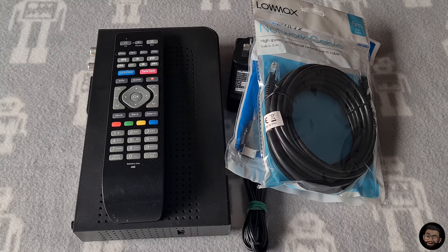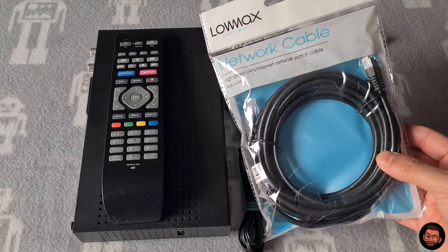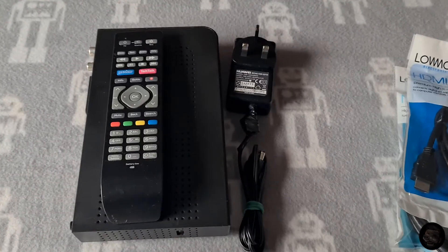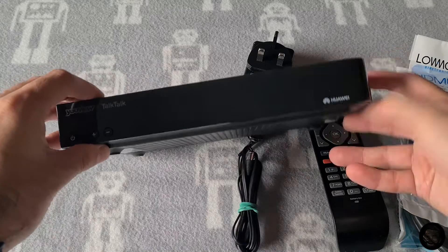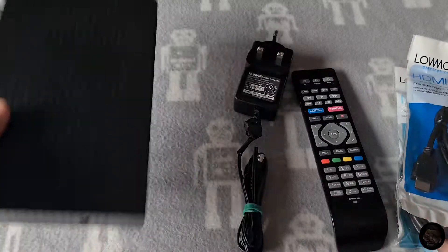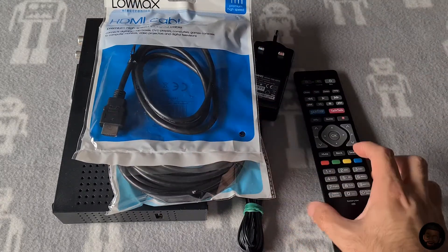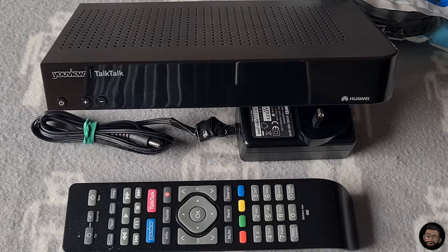The next item is the TalkTalk UView box. I picked this up from Gumtree for around six pounds including delivery. eBay comps usually go from fourteen to fifteen pounds. In my bundle I've included a brand new Ethernet cable, bought separately for a pound from the pound shop. It comes with an official remote and the UView box is in pretty good condition. The model I picked up is the DN360T — it's an HD Freeview box. These are really popular on eBay, so if you find one at a cheap price, definitely grab it.